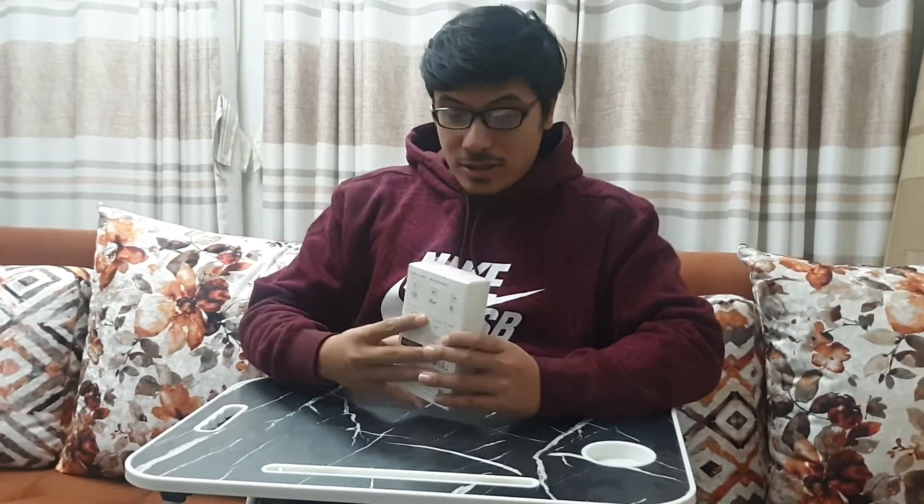It has dual screens — both on the front and on the back. It has 4K resolution. It is also waterproof to 11 meters. I just can't wait to unbox this magnificent camera, so let us begin.